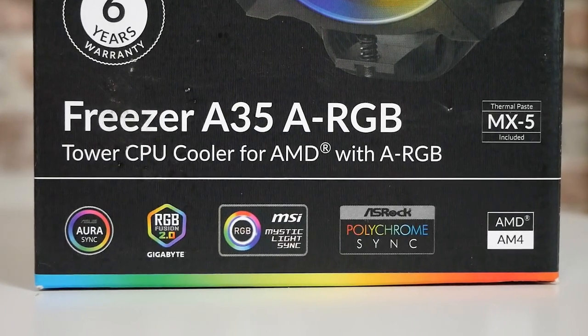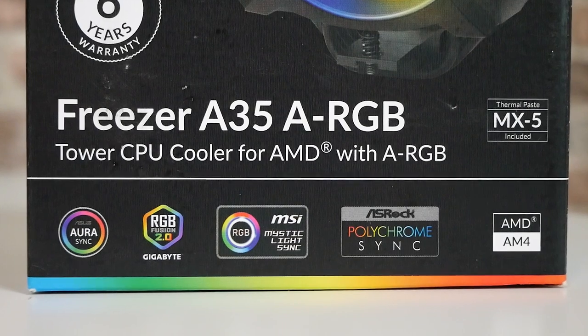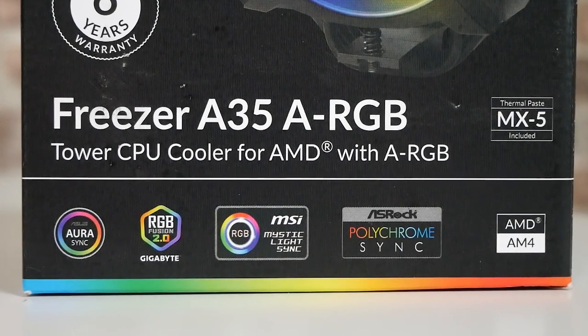Today's video we'll be taking a look at Arctic's Freezer A35 ARGB, and I've got to tell you how good it is to actually say those words — ARGB into a Freezer-type cooler — this is fantastic. This is the one I've been waiting for. It is comparable in performance to the Freezer A34, but this obviously adds addressable RGB, which the Freezer series was sadly lacking previously.